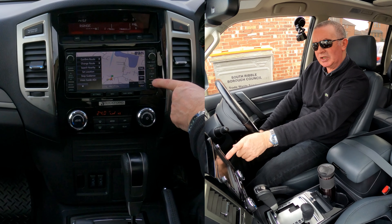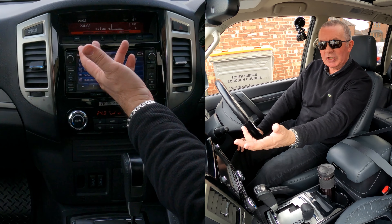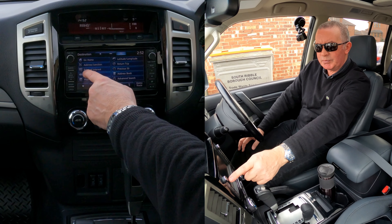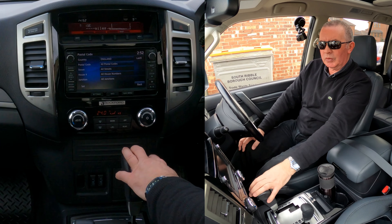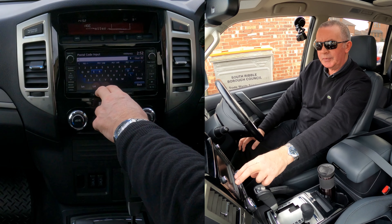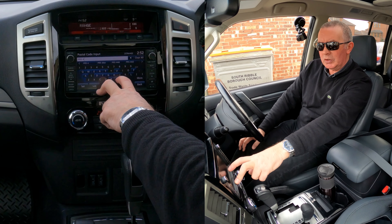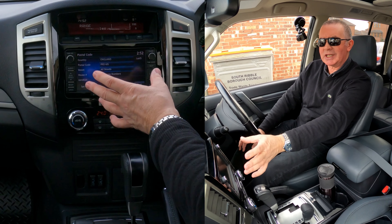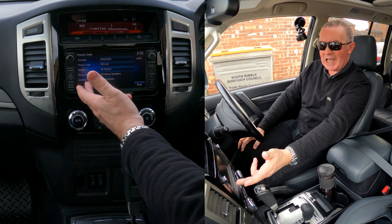I'll just show you how to set the sat nav system in the 2016 Mitsubishi Shogun. It's not the easiest system I've ever used. If you go to navi menu or route menu, it's not showing you where to put an address in. But down here on the right-hand side there's a little checkered flag — if you click on it, it gives you the destination menu: go home, address, junction, point of interest, postal code. Click postal code.